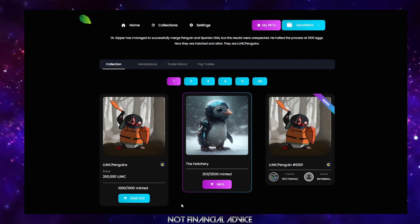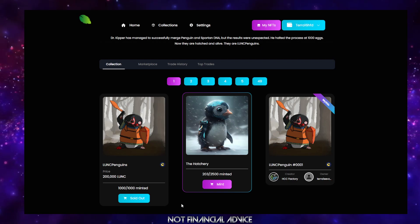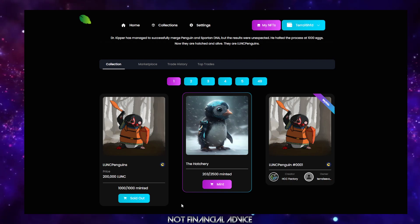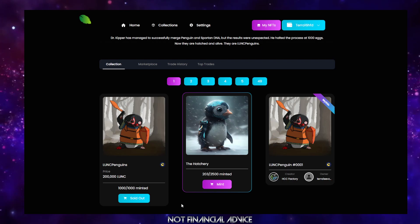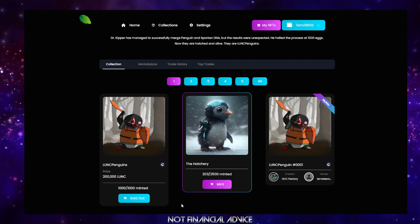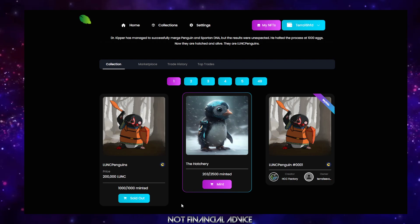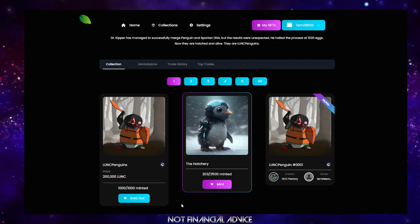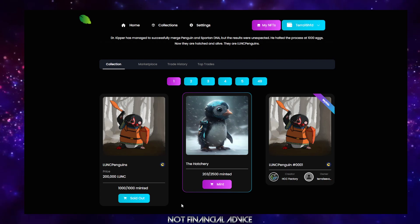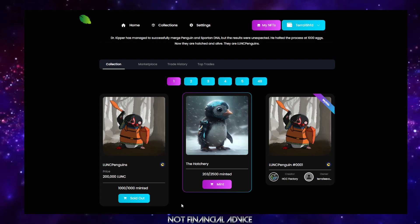Right now, the price of LUNC is low. When we released OG Penguins the price was more than 13 times higher — and we've just really not adjusted that price. NFTs right now are just crazy cheap, especially for projects like us that don't change our prices.